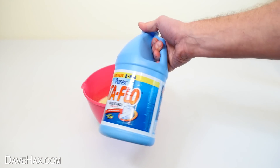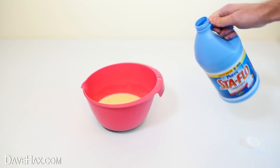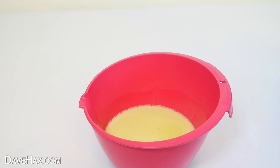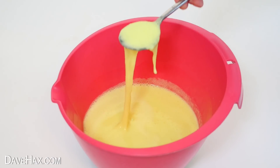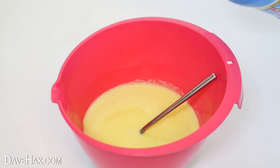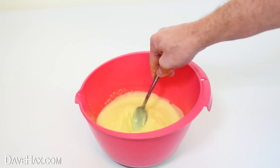To make it all slimy, I'm using some Staflo liquid starch. If you haven't got any of this, you can take a look at my other slime videos to see some different ways of doing it. It's best to start by just pouring in a little bit, then give it a mix to see how it is, because you don't really want to add too much. Keep repeating this process until you've got something which really starts to look like slime.